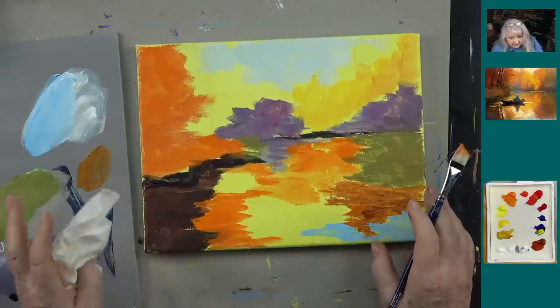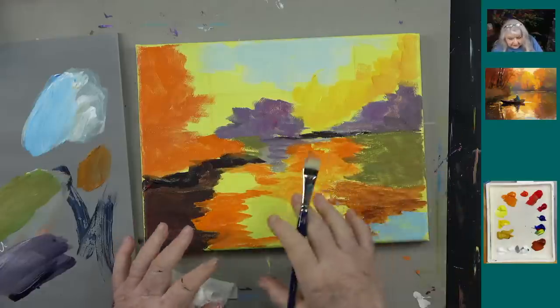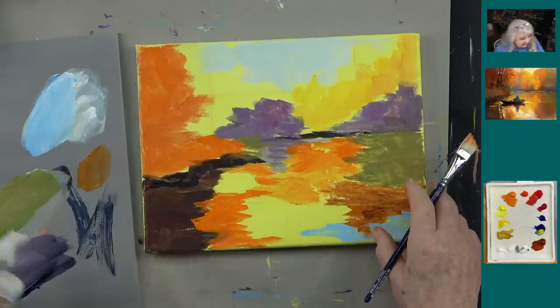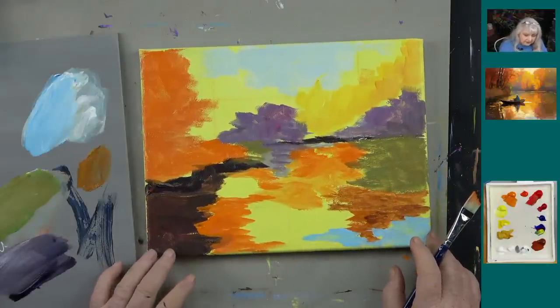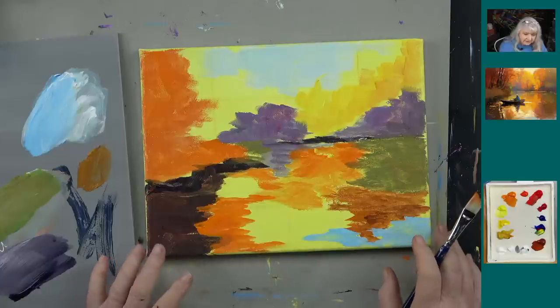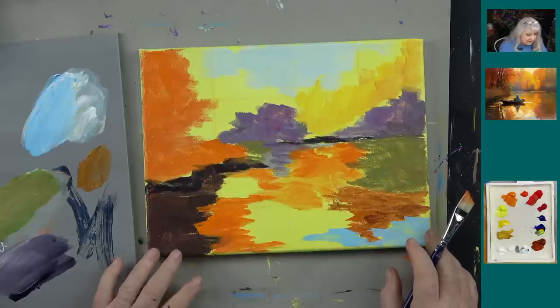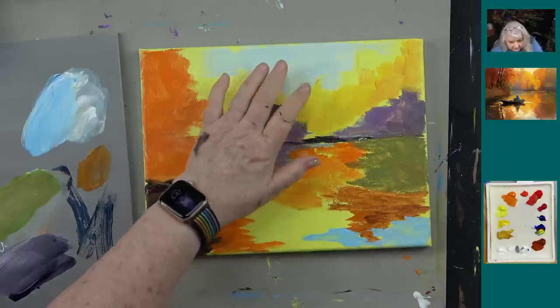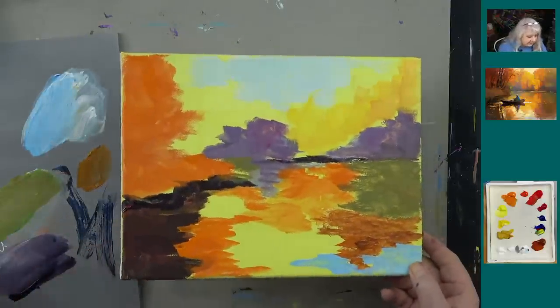It doesn't really look much like the picture yet, and I think this is where people struggle with acrylics — when you layer something like this, this is what we call the ugly stage. It's hard to imagine how you're going to get anywhere past this. It looks like a bad jigsaw puzzle where the pieces don't quite come together. But that's part of the process.